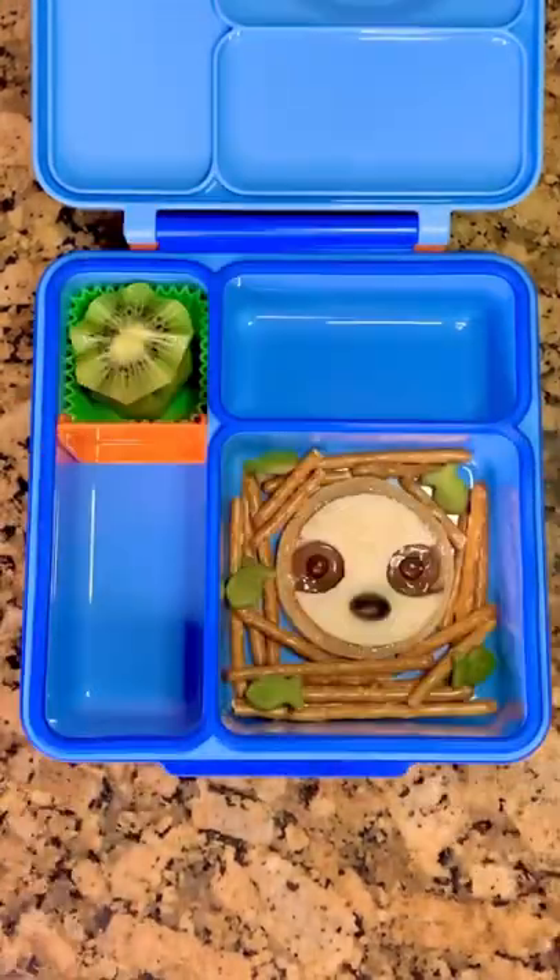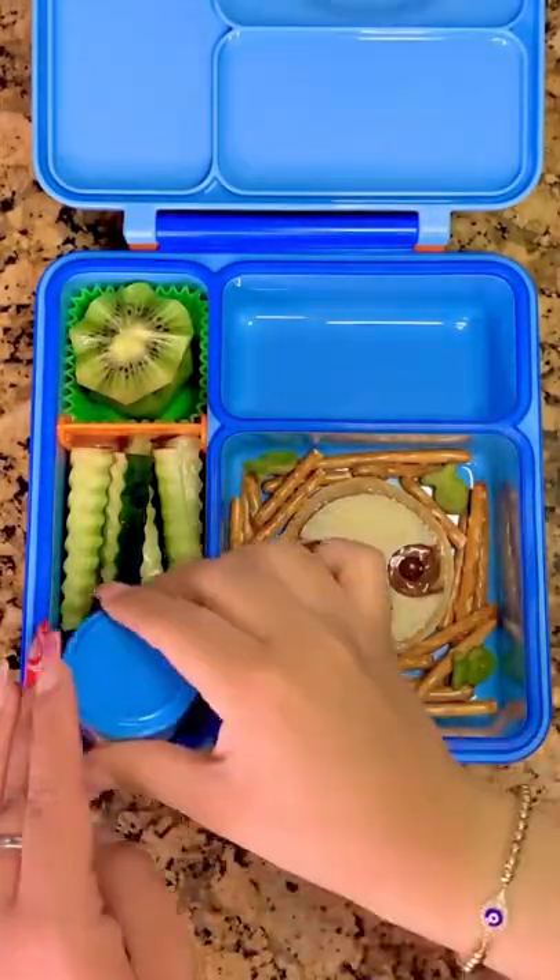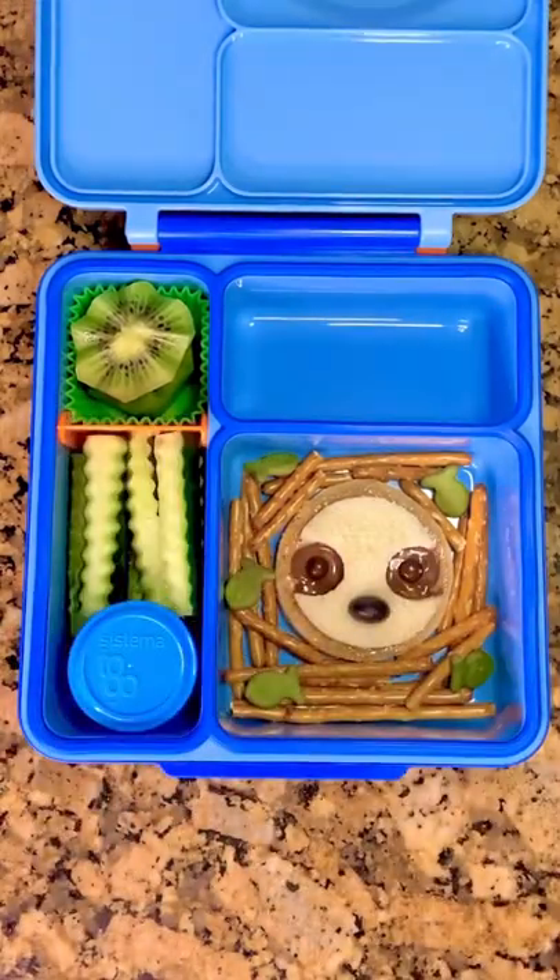Then for his fruit, he's going to get some kiwi. And for his veggies, some cucumber sticks that I cut with a crinkle cutter. This little container has some ranch in it.